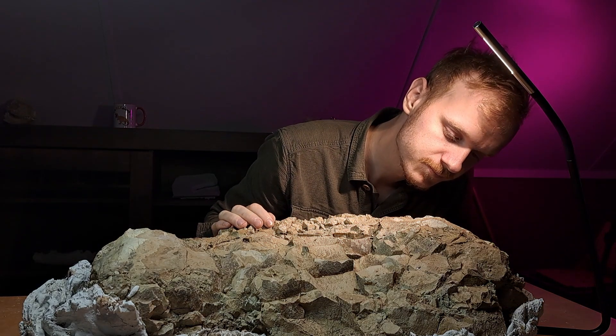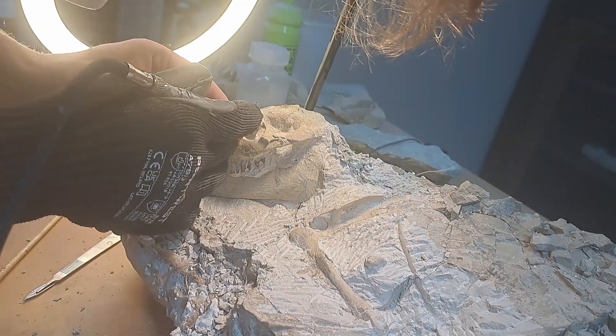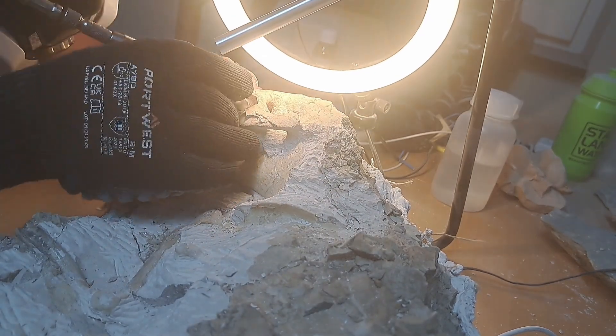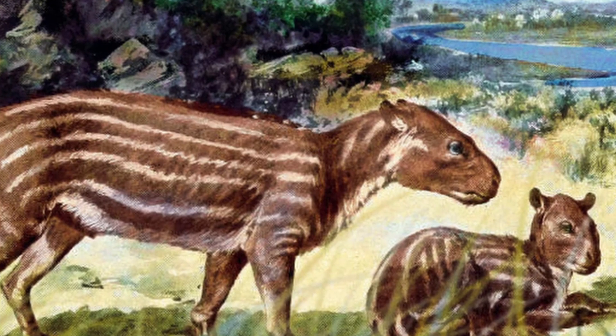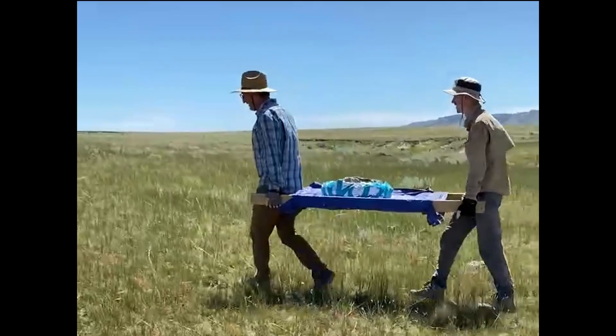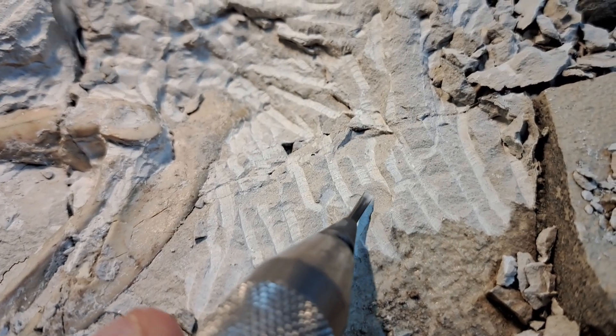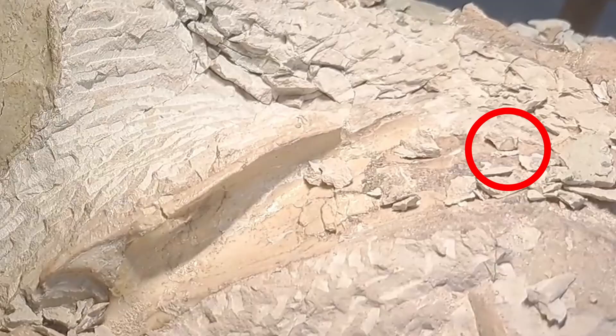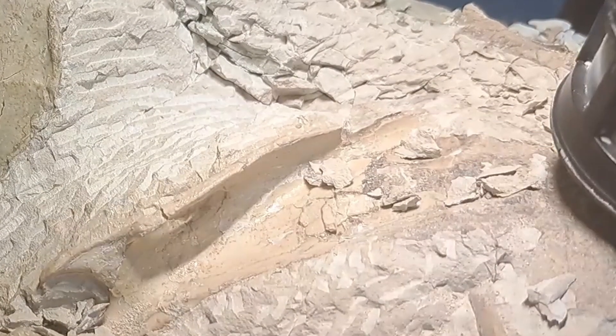Welcome to this fossil preparation series. This series will show you how I'll uncover the complete skeleton of an ancient animal called an aurodont. You'll see how it was found, the different techniques that I used to extract it, fascinating timelapses of this discovery, and mistakes that I will make along the way.